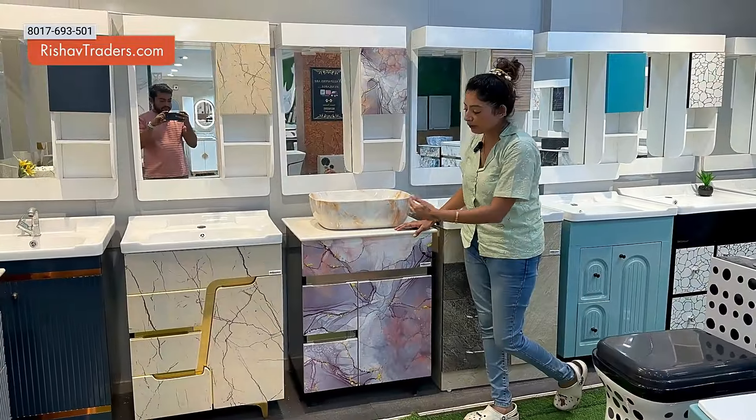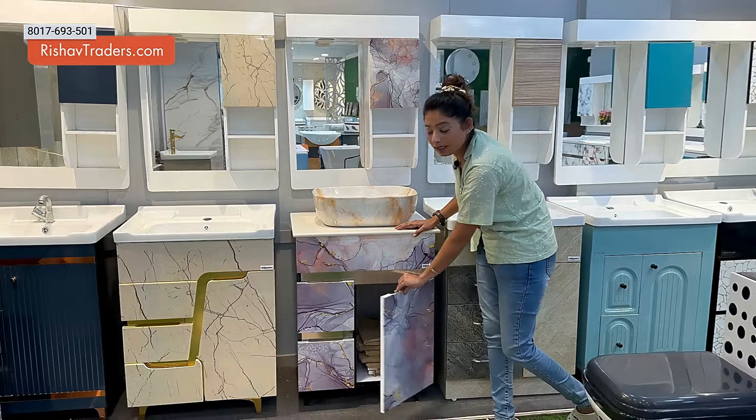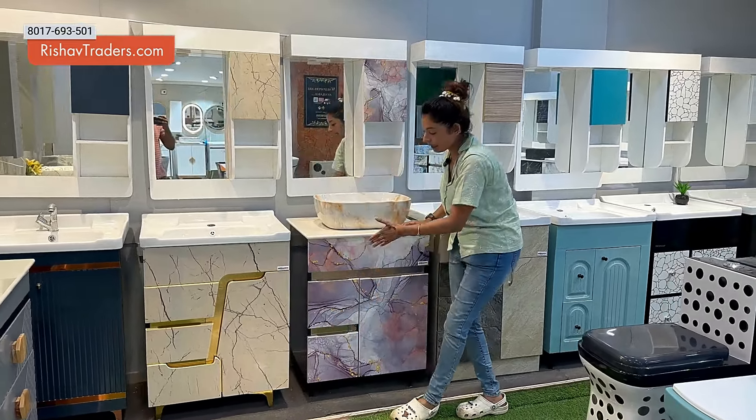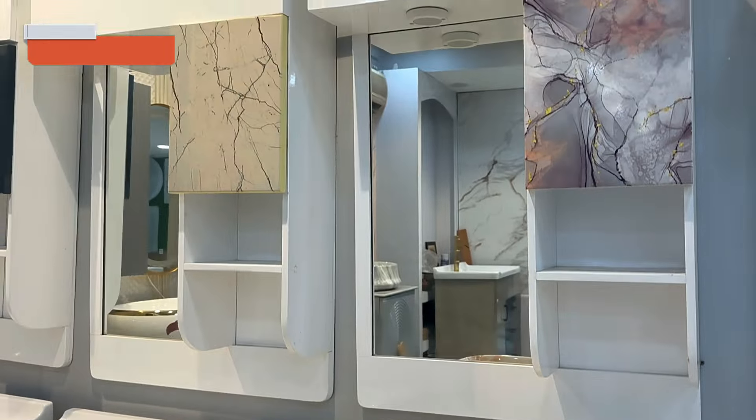Our personal favorite is this pink texture. This is a great use of space with a provision for dryers. This is my personal favorite because I am a girl and I like the pink color.